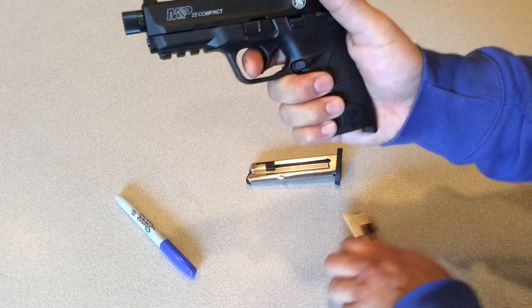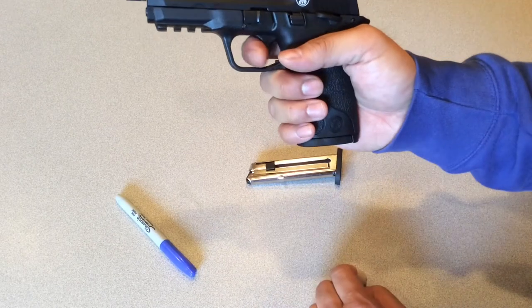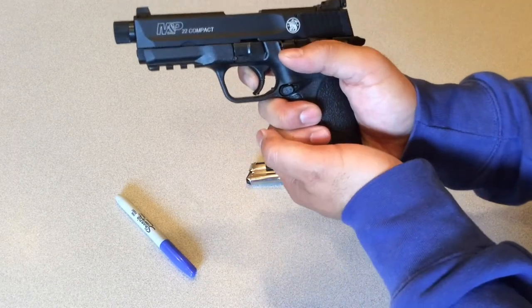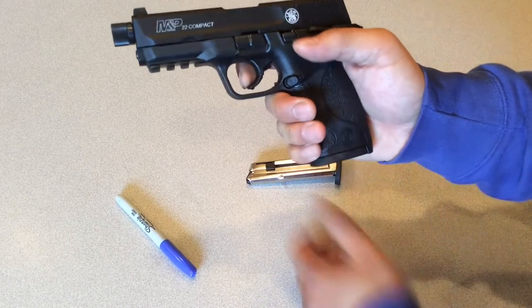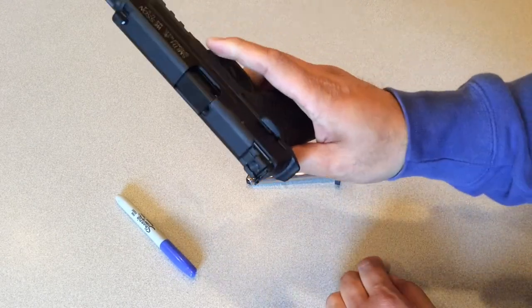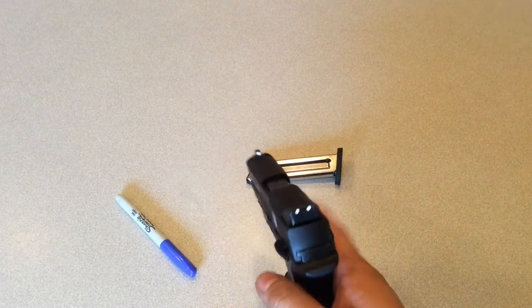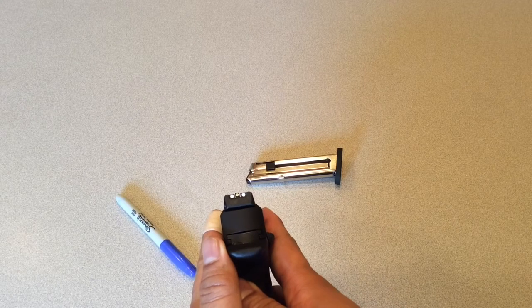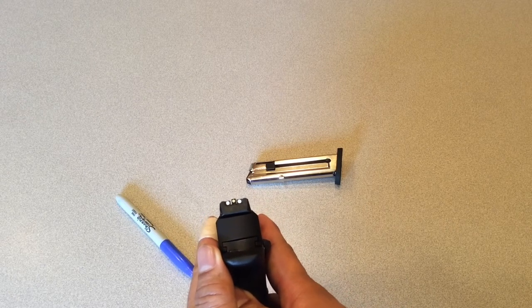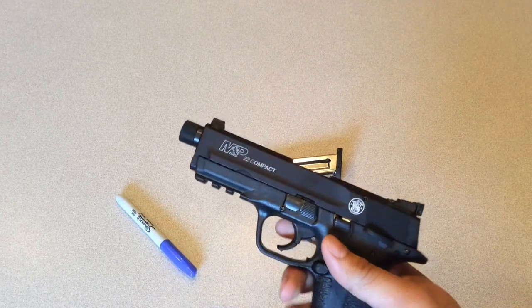It does have a safety. When you don't have a mag in there you can pull the trigger anyway, but if you do have a mag in there and there's a round in battery, here's your trigger pull — pretty nice for the money. It also has some nice sights: big bright white three-dot sights, very easy to acquire targets.